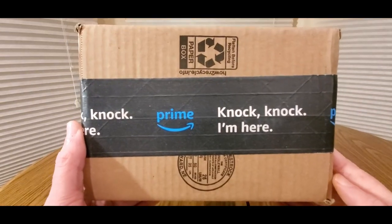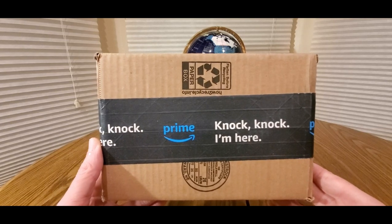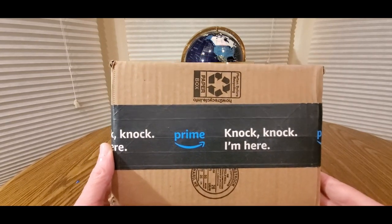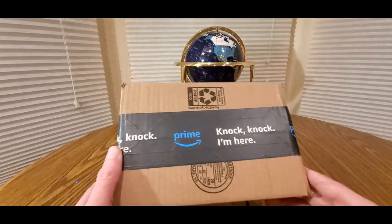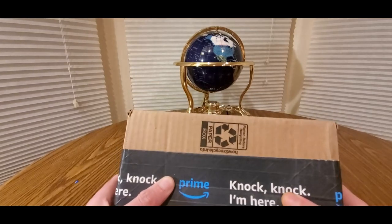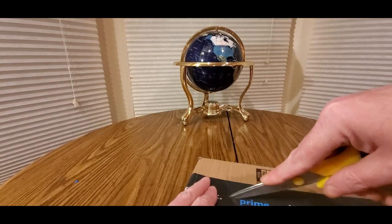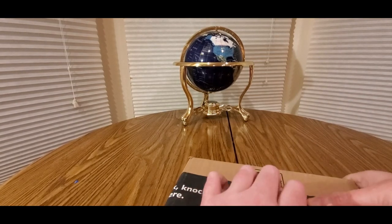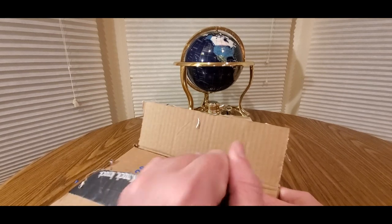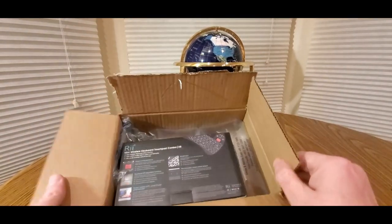Alright YouTubers, here we go again — we have another special Amazon Prime unboxing. Check out my Amazon affiliate link down below, get one of these at a low cost, take advantage of the fast free shipping, and they'll send this to you in no time. Hopefully everyone had a good day so far and everybody is safe and staying warm, especially on the East Coast.